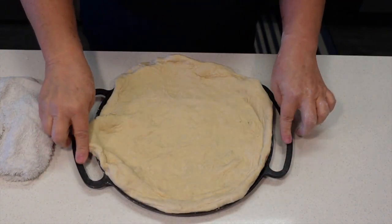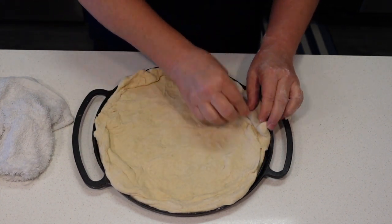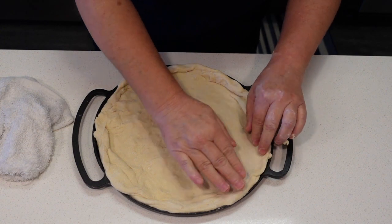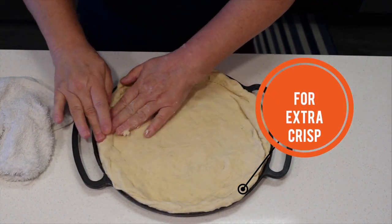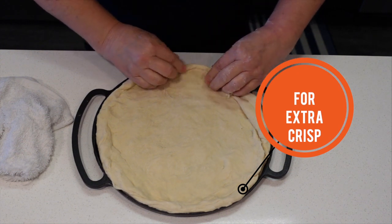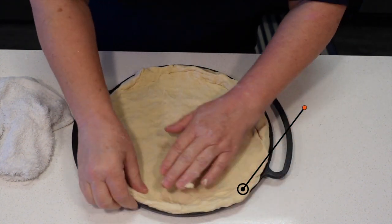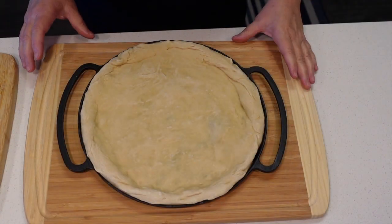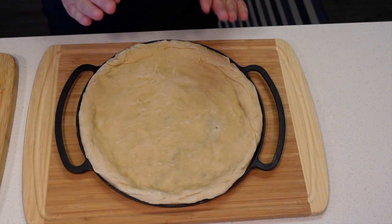Remember, the pan is oiled. We're going to pre-bake the dough on the bottom rack for five minutes, and then we will top it with whatever we decide.